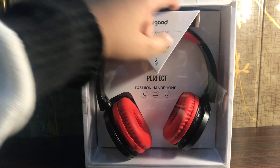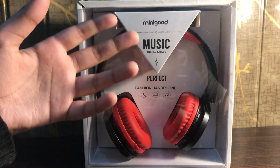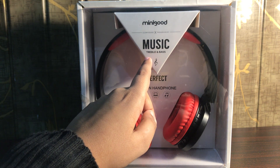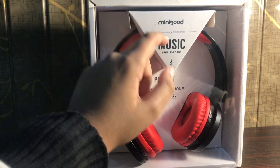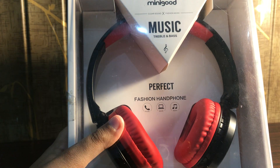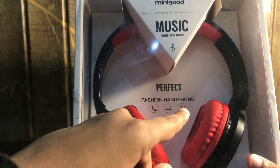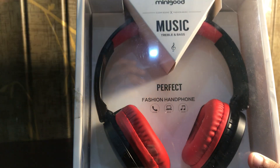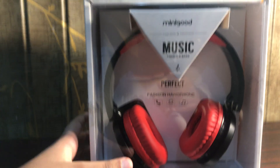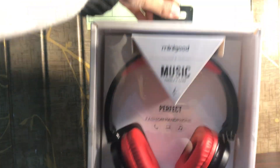So they have given us this see-through plastic over here so we can actually see the headset inside. On the front it says 'Music, Treble and Bass, Minigood — clear sound and fashion music.' Bringing it closer it says 'Fashion Headphone.' The cool thing about this headset is that you can also make calls, watch a movie, and listen to music. It also has this holder thing which is pretty useful if you're trying to carry it around.